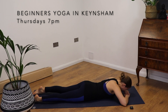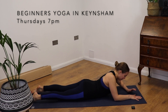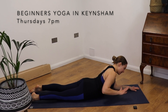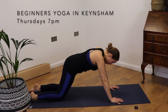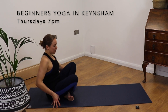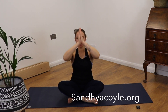You can stay here in crocodile as long as feels good for you. If you would like to finish your practice now, bring yourself up onto your elbows, and then place your hands underneath your shoulders, up to all fours. And we can cross our legs coming into sukhasana. Inhale, palms touch, and we will finish by saying namaste.